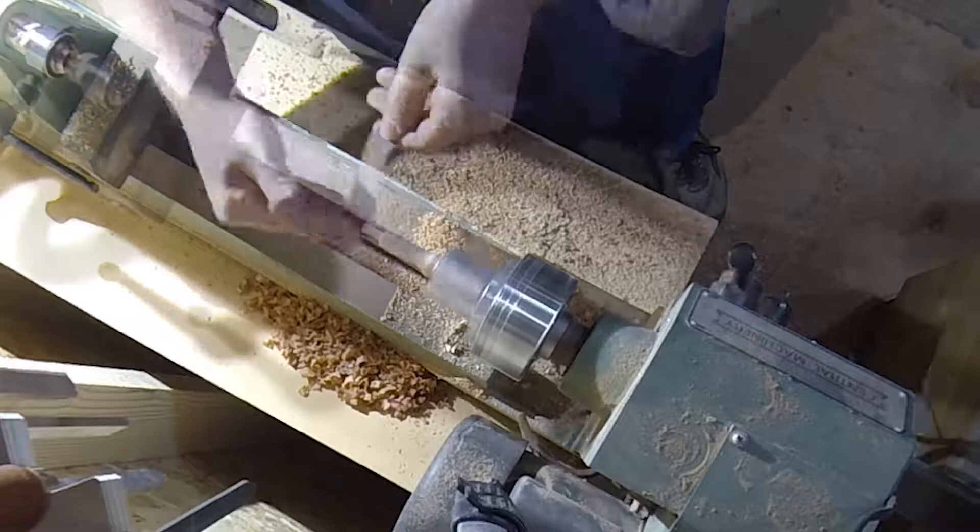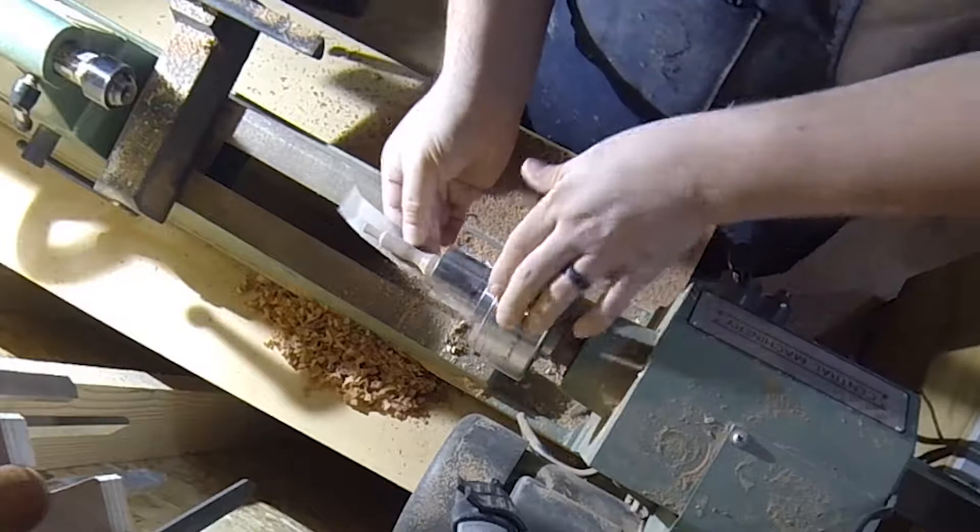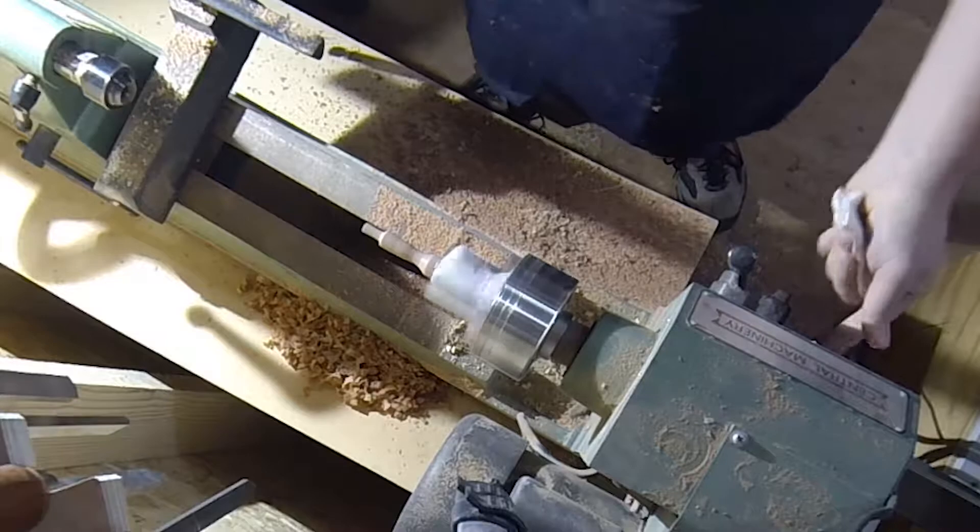Once the shape was finished I sanded through 150, 240, 320, 400, and 600 grit sandpaper — first sanding with the lathe on and then sanding across the grain with the lathe off to smooth out any ridges.